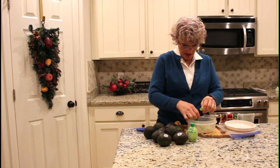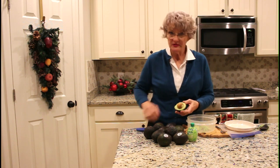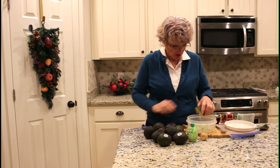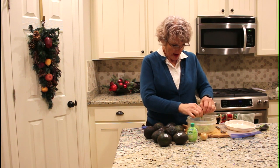You squeeze them into a bowl. These were 50 cents each today, so that was a great find. Most people don't realize that you can store them without them going bad in the freezer.